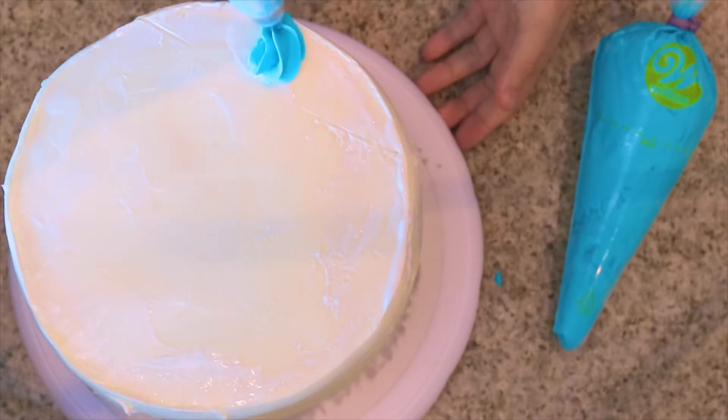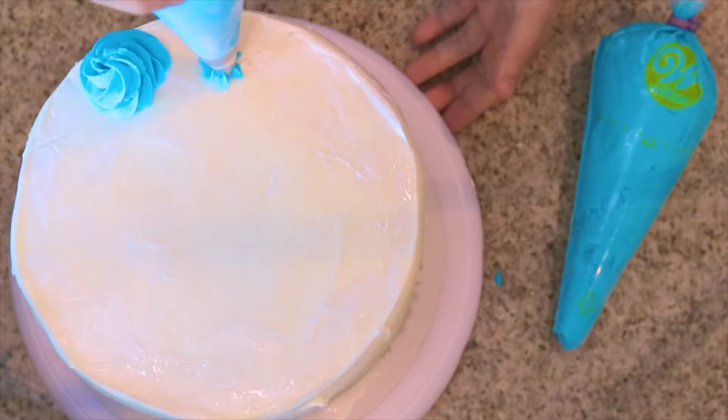Now let's go ahead and pop this in the freezer while we reset — you should only need to leave it in there for another 10 to 15 minutes, depending on how warm or cool your kitchen is. So it's been 10 minutes and our cake is re-firmed up so it doesn't melt while we finish decorating. We're going to take some vanilla buttercream dyed sky blue and pipe on some delicious big gorgeous dollops all along the rim of the cake.